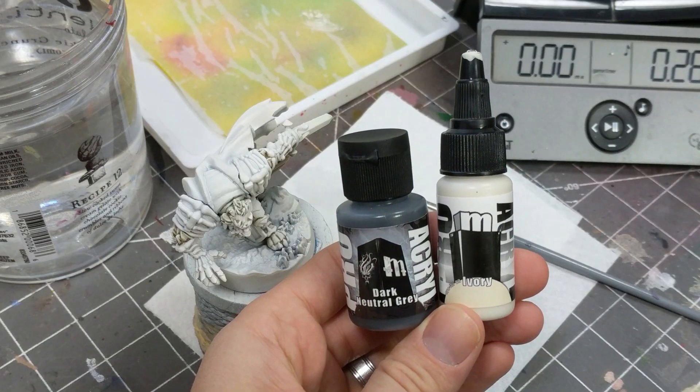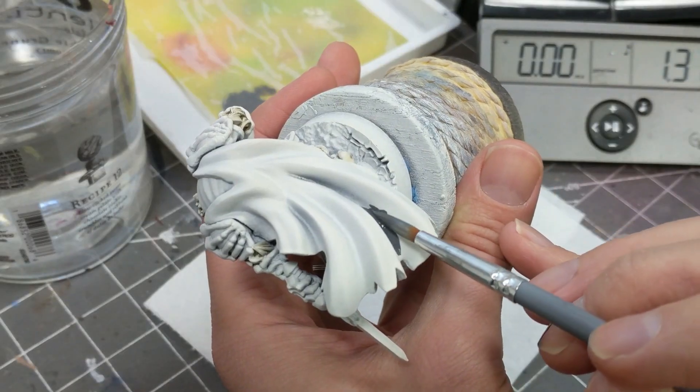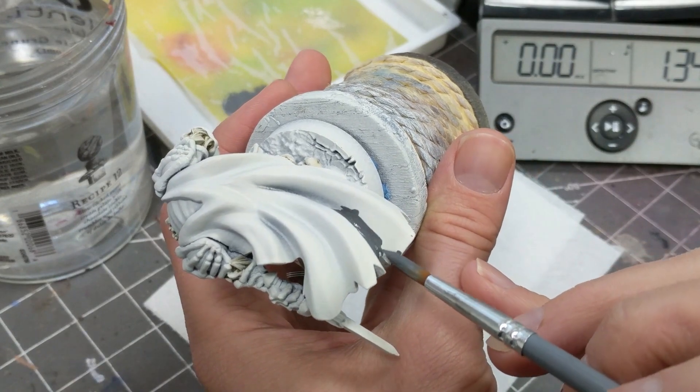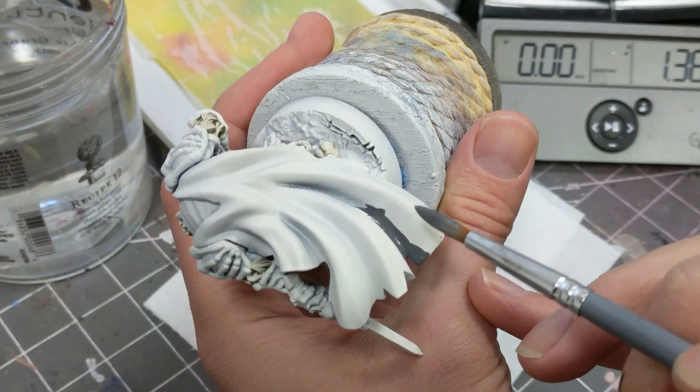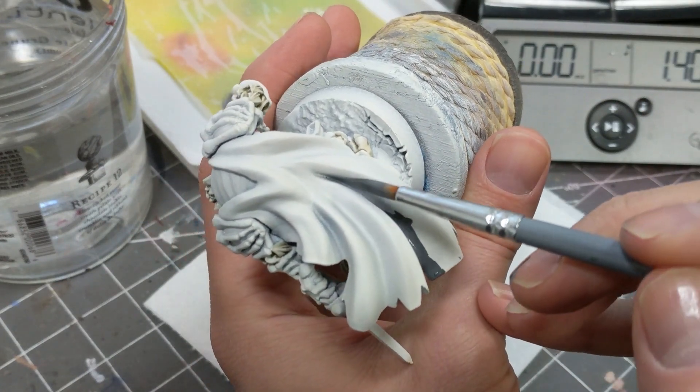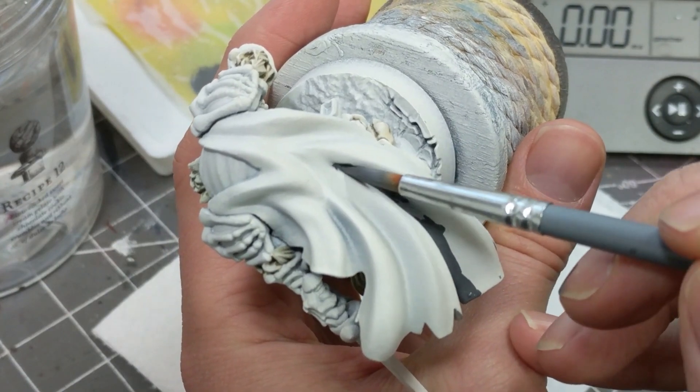Moving on to one of the most significant parts of the model — the red cloak. Before applying contrast red, I'll be underpainting the cloak a little bit more to boost the shadows and highlights. I do this rather clumsily with a dark neutral gray. I should have feathered out the edges so that the difference between the shaded recess and the other parts of the cloak were not so stark.